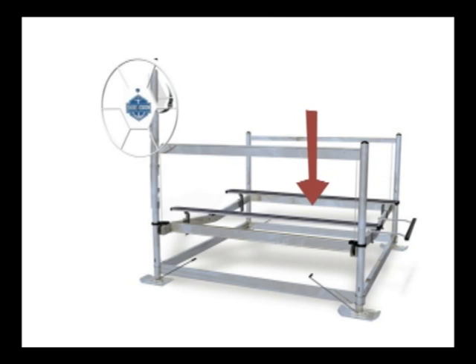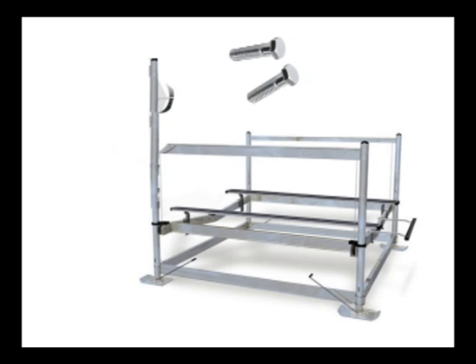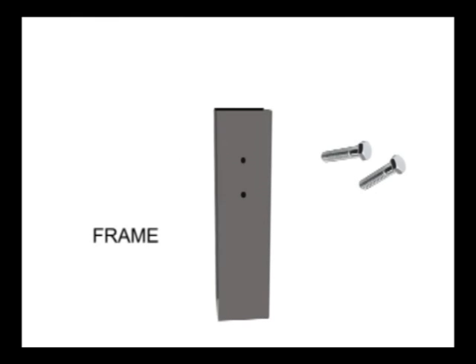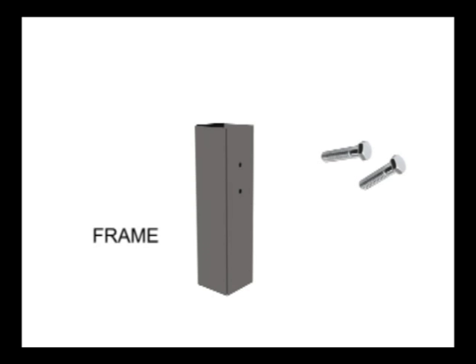With the cradle in the down position and all weight removed, unbolt the large wheel and remove the cable from the existing winch. Keep the cable in position to reuse on the new drum. Remove the existing winch by unbolting the tubing connecting to the main frame. After the bolt or bolts — some models have two — are removed, lift the winch and tubing attached to the main frame off. It is important to hold on to the existing bolts removed from the frame, as they will be used to attach the new tubing.